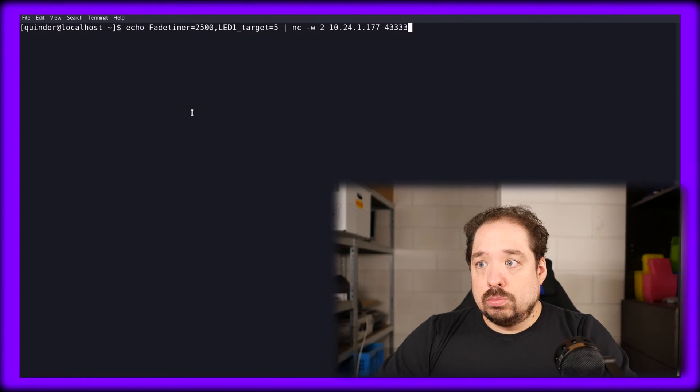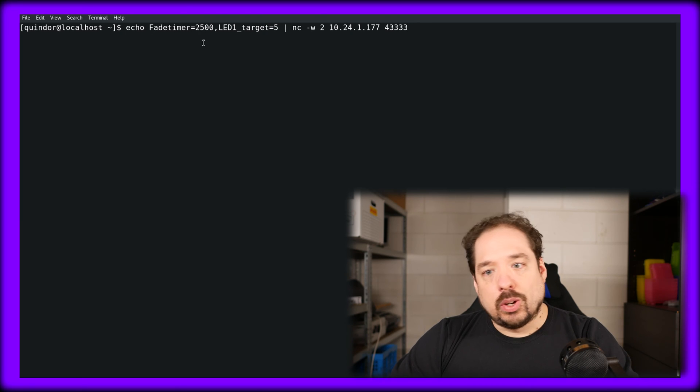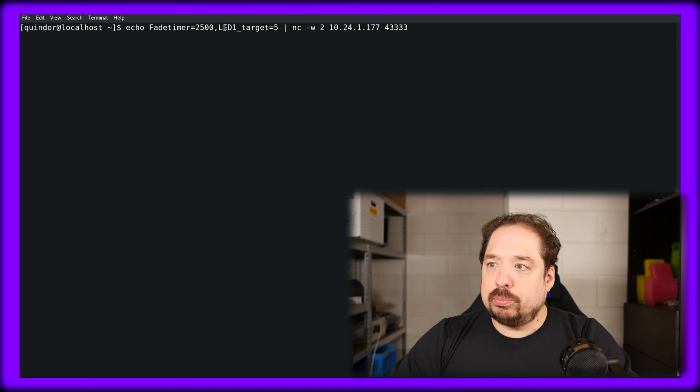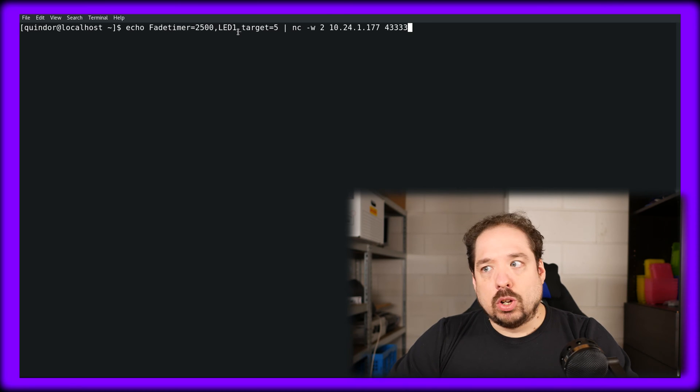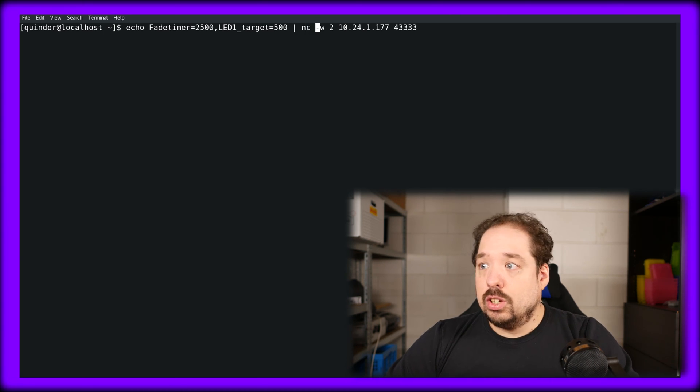In my case, we're saying echo, fade timer is 2500 — so I want the fade to whatever value to take 2.5 seconds. Then LED 1, my LED strip is connected to channel 1, target 500. Then we pipe it to netcat, which I use to do the socket connection, wait 2 seconds maximum, and send it to this IP and this port.